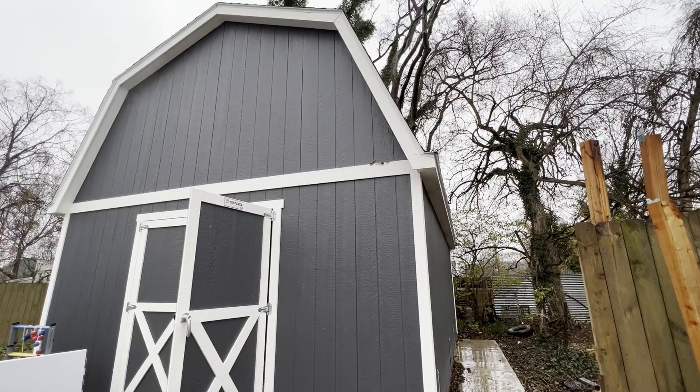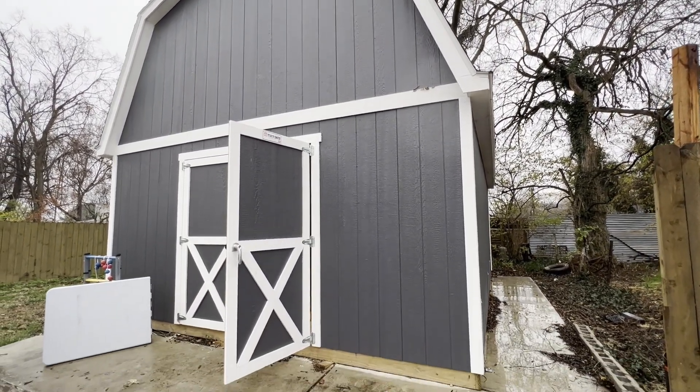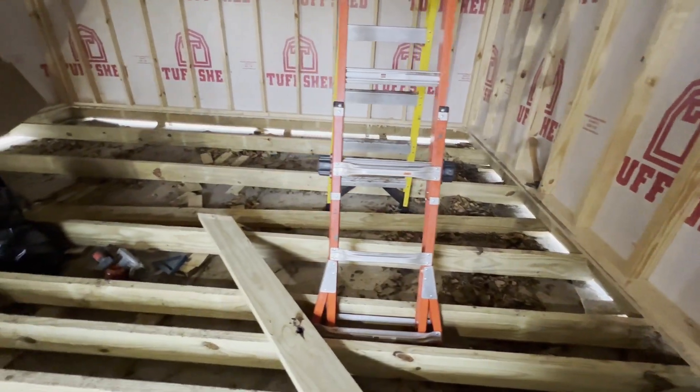Welcome everybody to part two of my series on how we're building a soundproof studio in a prefabricated shed here in Nashville. Some of you may have already watched part one and are excited for part two.